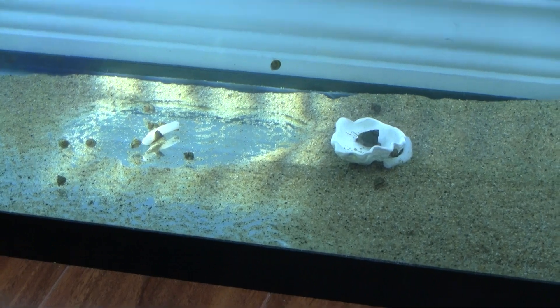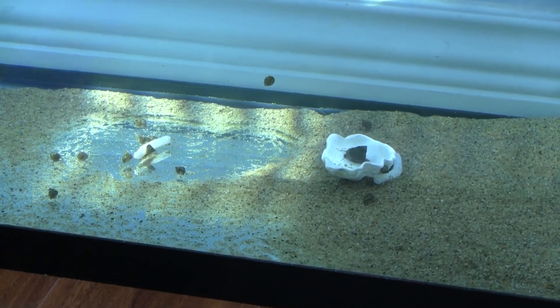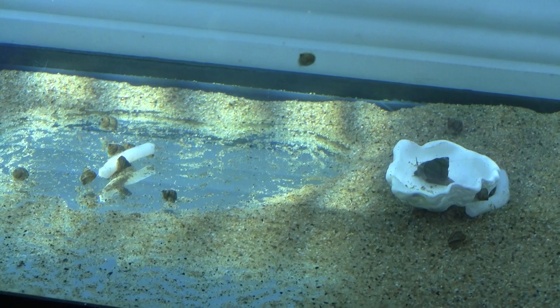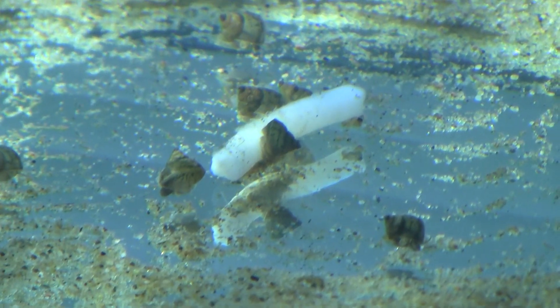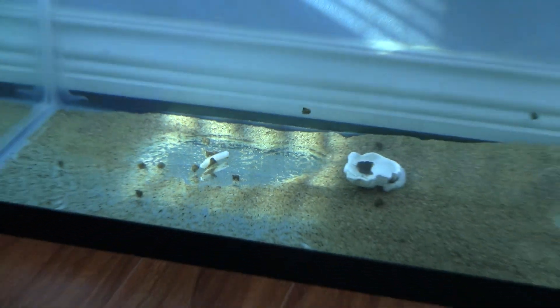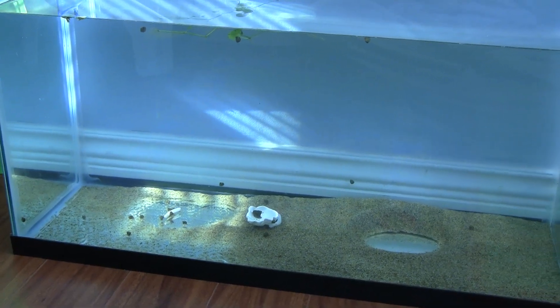Or if those things are too exotic and you can't find them, fish bone works too — take a big fish with a center bone, strip off the meat, and drop it in. After a few days it's going to soften and the snails will be happily crawling all over it. So that's it for the snail calcium issue — we'll keep you updated on this tank.